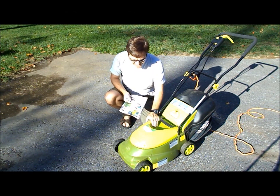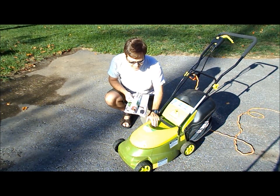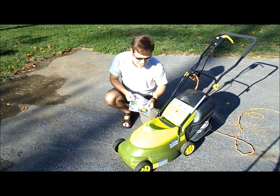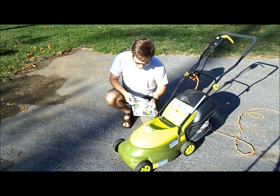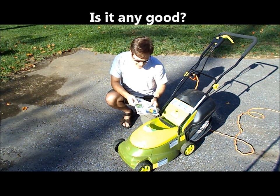You can see something like this — the Sunjo Mojo Model MJ401E — for anywhere from $120 down to $60 if you get really lucky.